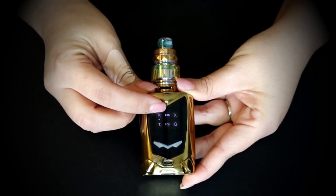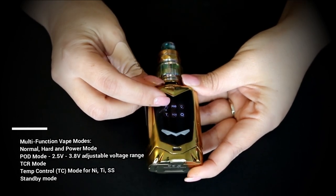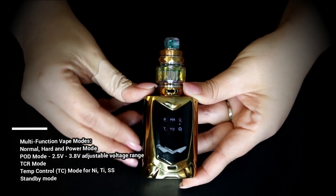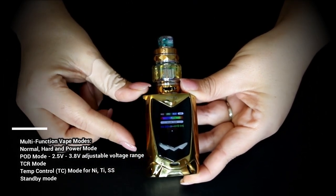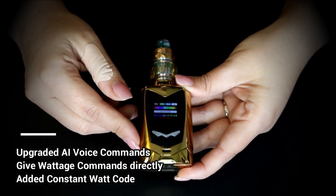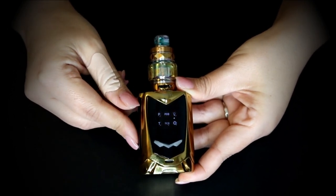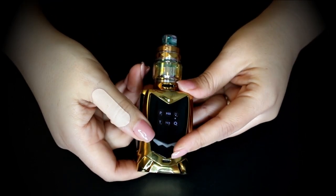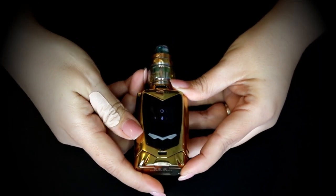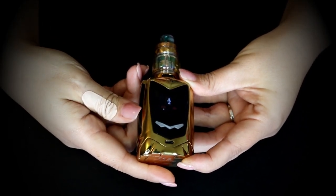Three clicks to get into the menu. In the menu you're going to get your puff counter. You can put it in pod mode, which means you can use mouth-to-lung devices where your wattage is going to be 2.5 to 3.5 watts. You can go into settings where you can change your colors and also turn on the voice command. You also have temperature control mode, additional settings, a clock, and different functions for your voice.